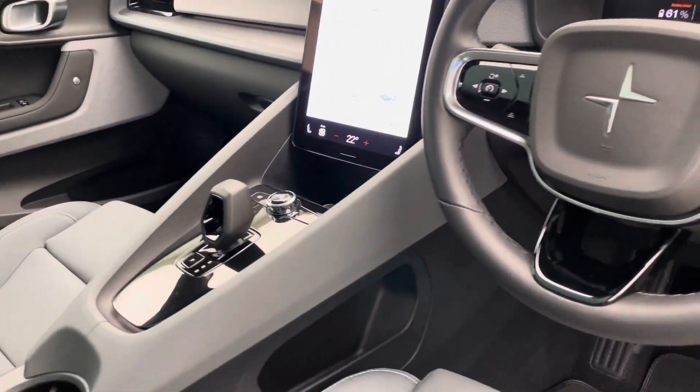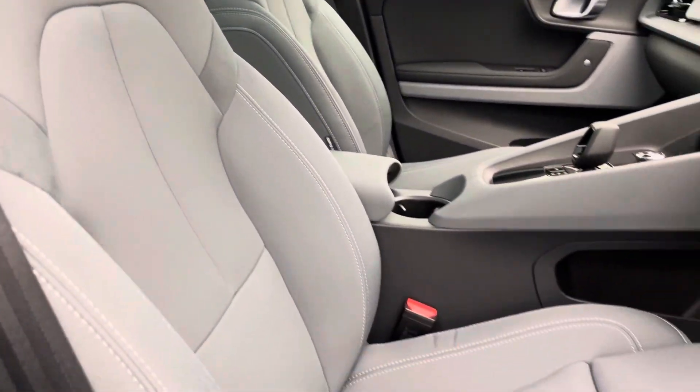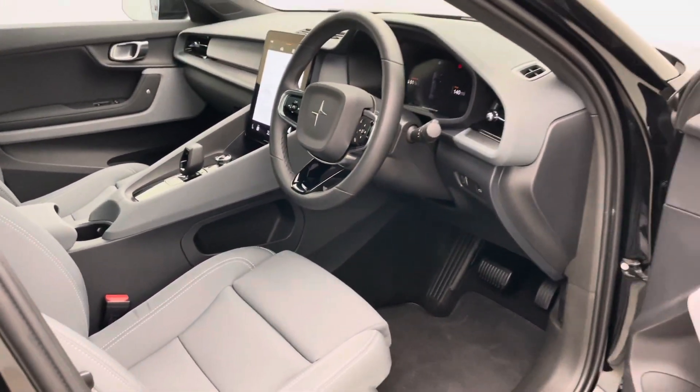The Pilot Plus also comes with a gorgeous fixed glass sunroof that runs front to back on the vehicle. It's absolutely stunning, brings a load of light into the cockpit as well and makes it feel extremely spacious.